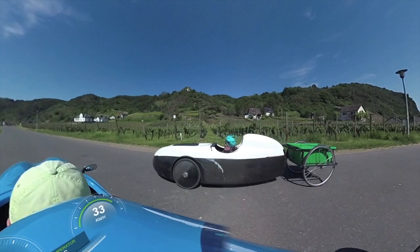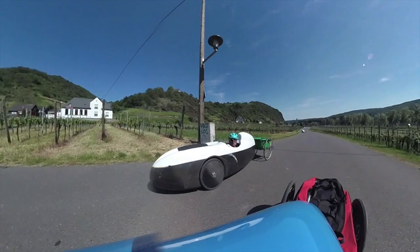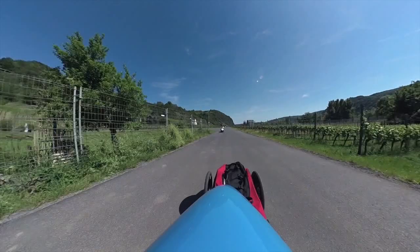By the way, this other trailer is a home-built version with 28-inch wheels — it looks very different from mine. But my trailer is a pretty neat addition to the trike and to the velomobile. I can recommend it from many years of experience. It's a well-designed, practical, and very durable piece of equipment.